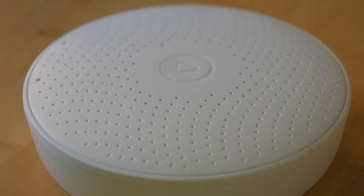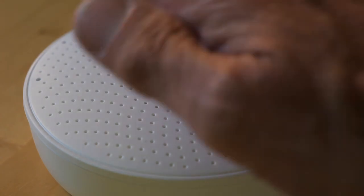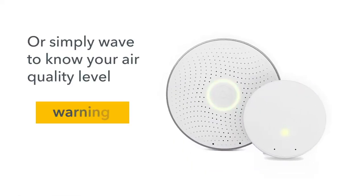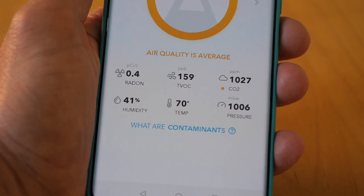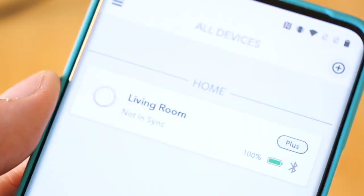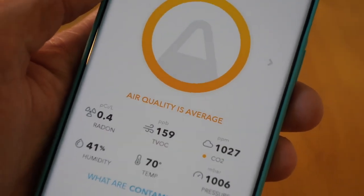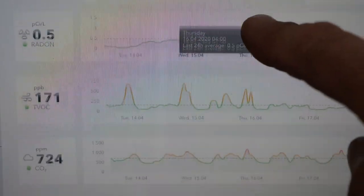The simplest way to assess your air quality is to brush your hand over the device. It gives you a sort of traffic light readout — green for good, orange for average, red for danger. But if you want more detailed information, you can create an account linked to the app via Bluetooth, which is available for iOS and Android. There's also a web browser version for an even more comprehensive range of information.